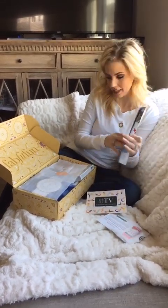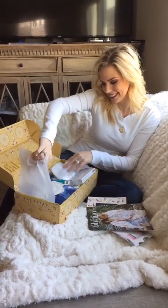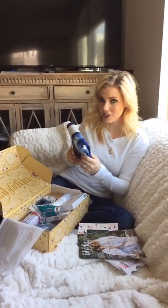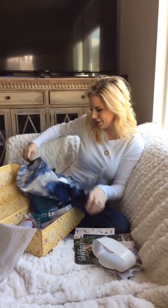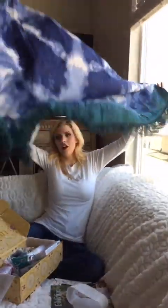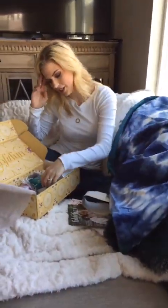You got your little FabFitFun magazine. I'm so excited to look in here — I've been wanting one of these. It's the Gypsy Beach Towel — the round beach towels. You guys have seen those. We don't have a lot of beaches around here, but we do have swimming pools that I will take it to. Look how cute that is! So it's like a round beach towel, the ones you see everywhere.